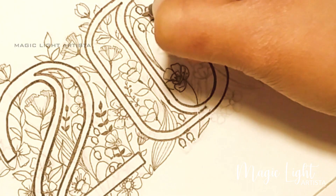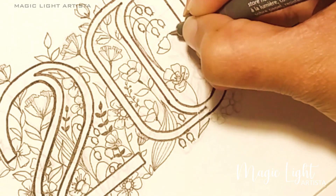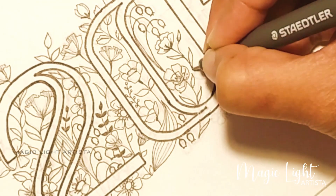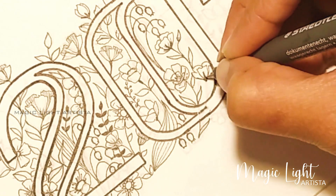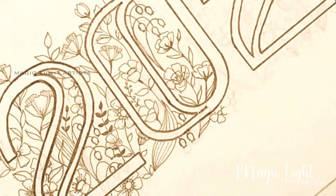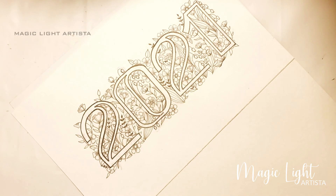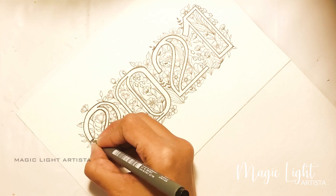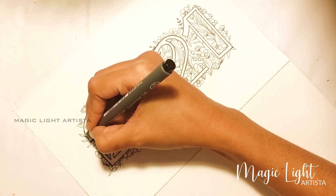Now, when I'm drawing the flowers, I avoided the numbers — I have left the numbers without drawing any florals on them. Here I'm going to add some shadows to the numbers. This way you can highlight your numbers from the florals.